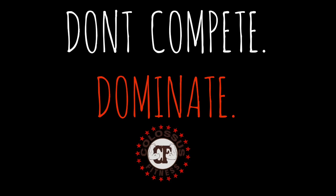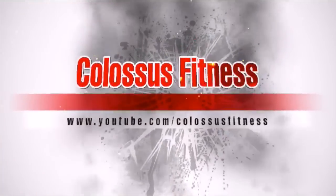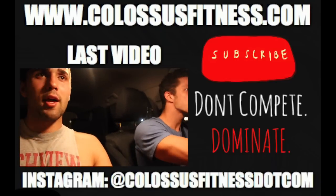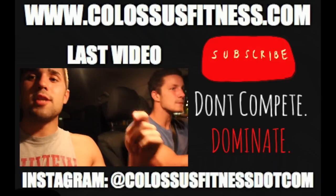Anyways guys, thanks for stopping by our channel and checking out the review. Be sure to sub to our boy Adam Evans and sub to us if you're new. We've got a lot more great content coming soon with Adam — a bunch of vlogs coming. We really enjoy coaching — it's a great thing and if you're ever interested it's on our website, link down below.